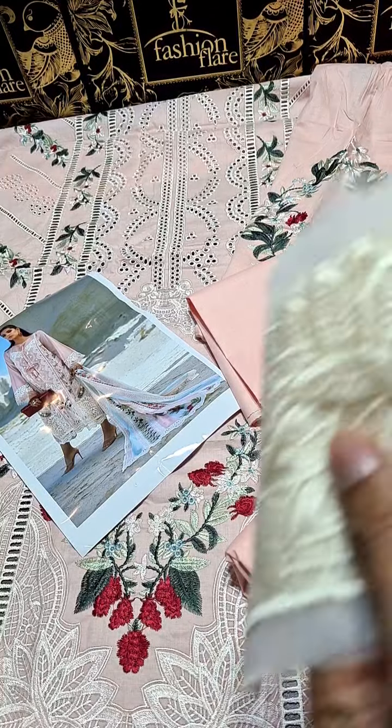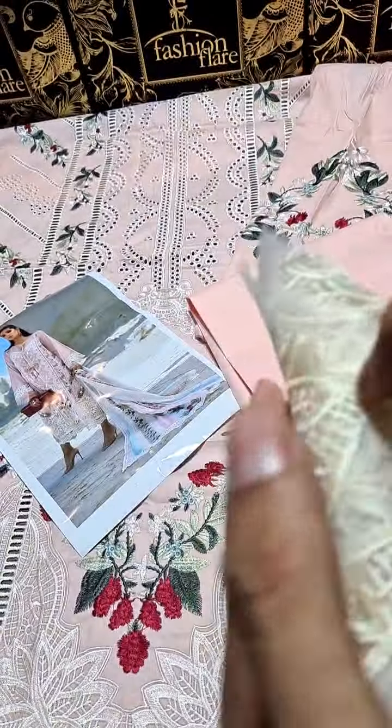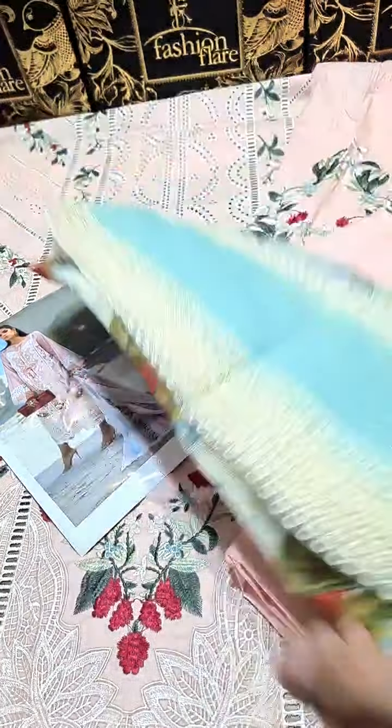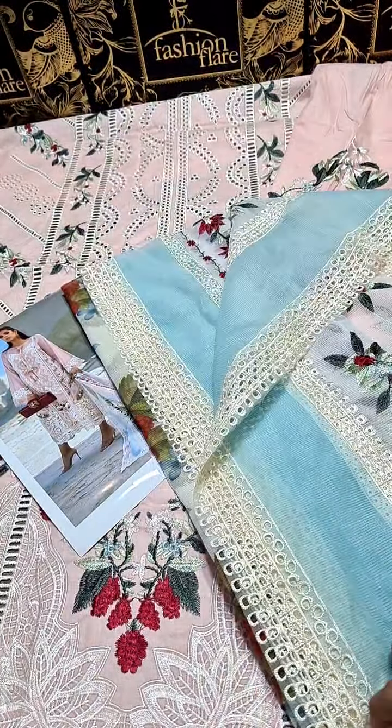This is the whole border and it has fully embroidered sleeves of leaves. The dupatta is soft cotton net, digitally printed — a chikankari dupatta. It's very gorgeous, Mashallah.